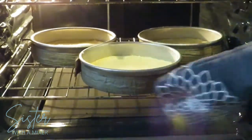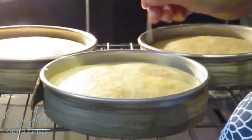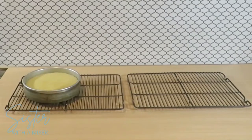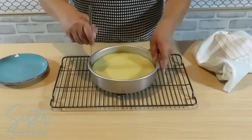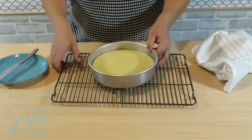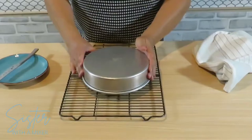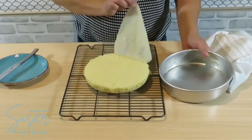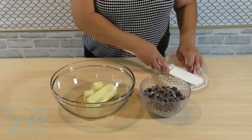Set your cakes on the center rack of an oven at 350 degrees. Bake for 35 minutes or until a toothpick comes out clean or with just a few crumbs on it. Cool on a wire rack for 10 minutes. To take the cake out of the pan, run a knife around the outside of the cake, then flip out onto a wire cooling rack. Peel off the parchment paper and let the cakes continue to cool. While I let these cakes cool, I covered them with plastic wrap just to make sure the tops didn't dry out while I made my buttercream.